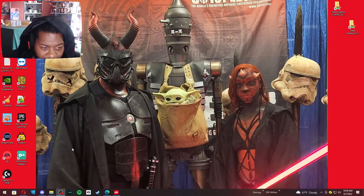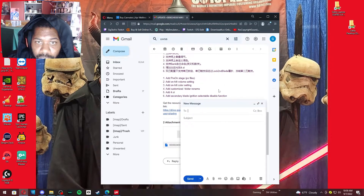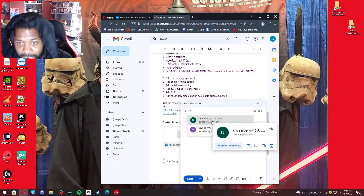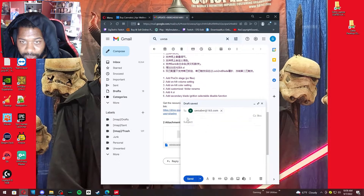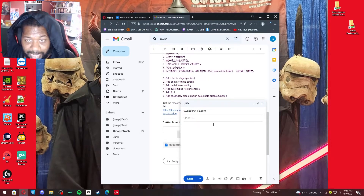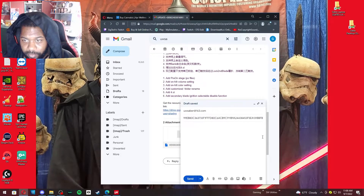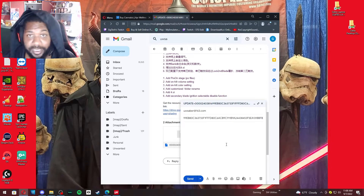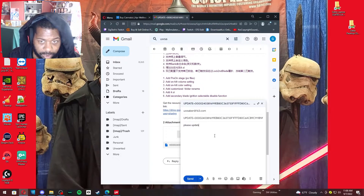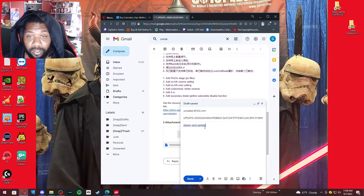Minimize the updater and create an email. Write the email to UWSabers at 163.com. In the subject, put 'update+' and paste in that code. You can just hit send, but I like to also write 'please send update' in the body. You don't actually have to do that since they already know what it is, but I include it just in case.